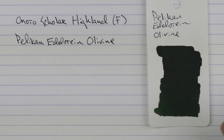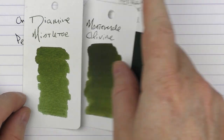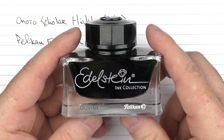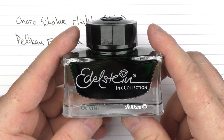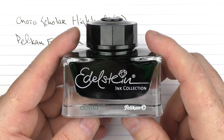This is what the Edelstein Olivine color looks like — it's a deep green. In comparison to Monteverde's Olivine, which is significantly lighter, and then here it is with Diamine's Mistletoe. These are what the Edelstein bottles look like — really solid. I believe the Olivine was one of the colors of the year distributed during some of the Pelikan meetups a number of years ago. I'm looking forward to them possibly getting back to having those Pelikan meetups again — those were always fun.